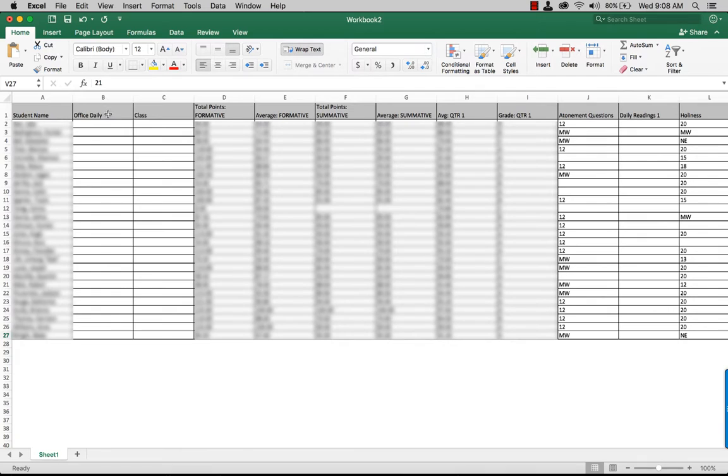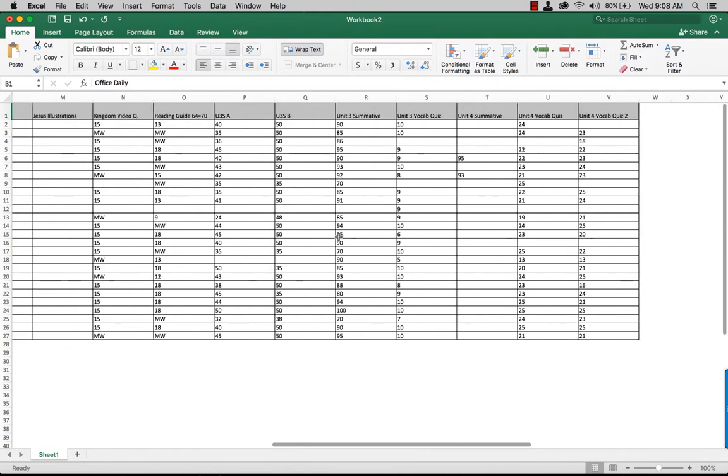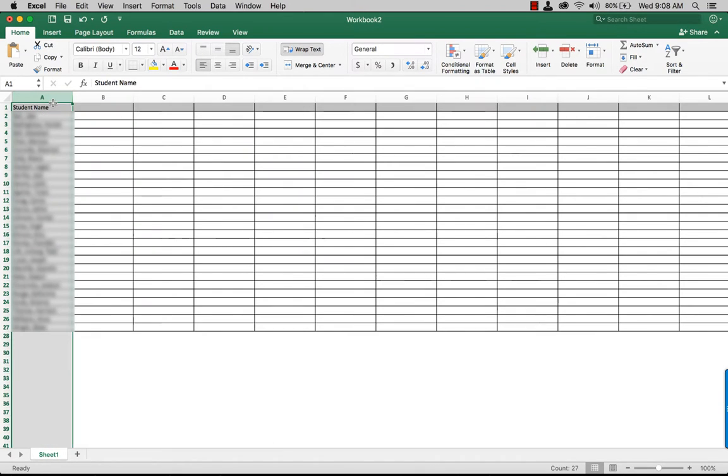Then you don't need the rest of the column, so I'm going to delete column B onward. I'm just going to select there and then just delete. So you should be left with student name and then all your names at the bottom.